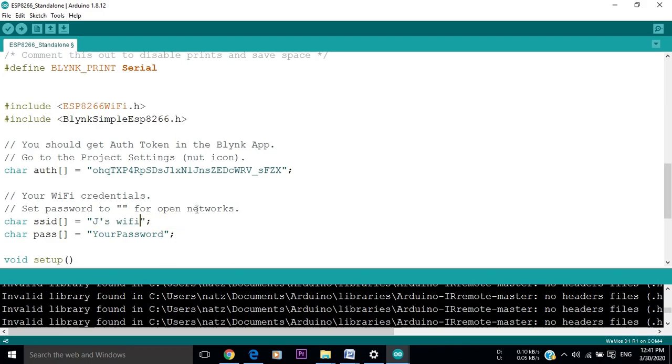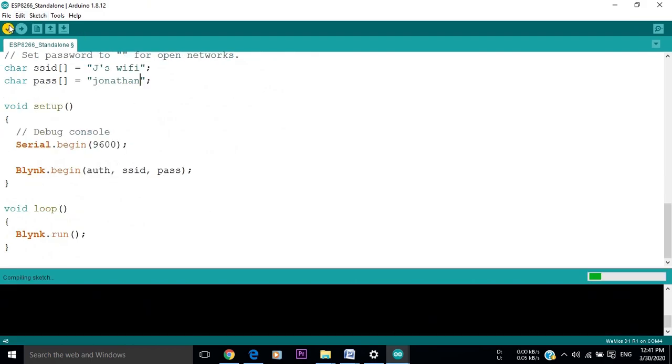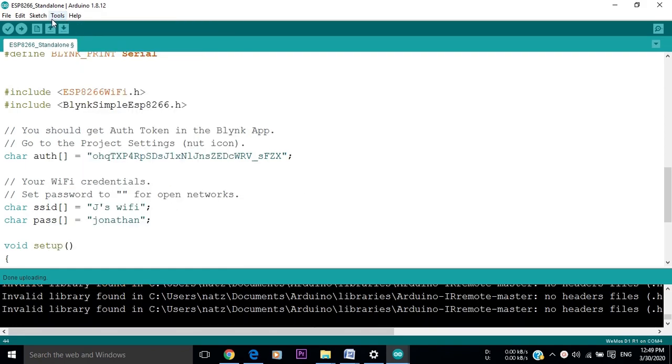Then click on verify to make sure that your code is correct. After compiling is done, we have to connect the Wemos port to our laptop to upload our Arduino code using the USB cable. We go to Tools, then Ports to choose the right port. Then we click on upload and wait for the upload process to be done.